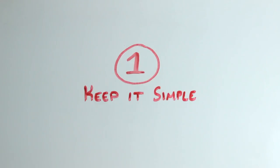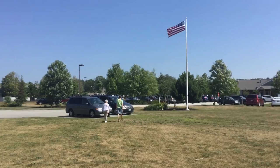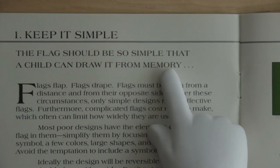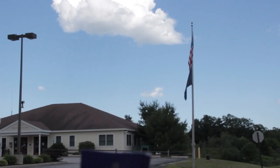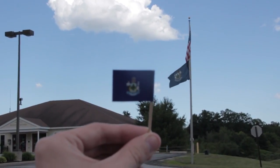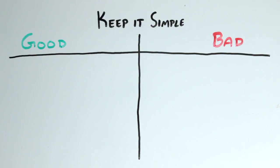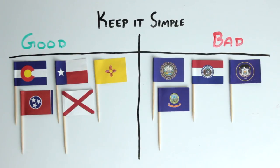Number one: keep it simple. A good flag should be simple because they're usually seen from far away, flapping in the breeze, and flags need to be recognizable at a distance. Ted K. says that a flag should be so simple that a child can draw it from memory. Another test is shrinking the flag down to a small size — holding one of these little toothpick flags out at arm's length makes it about the same size as a flag flying far away. Simple flags look good at a small size, while complex flags do not.